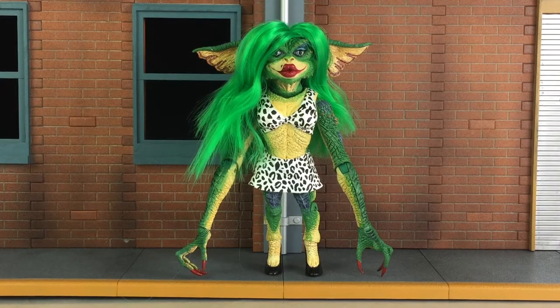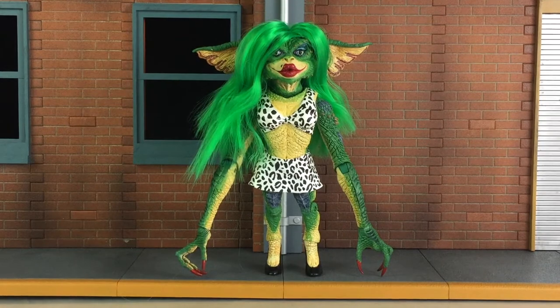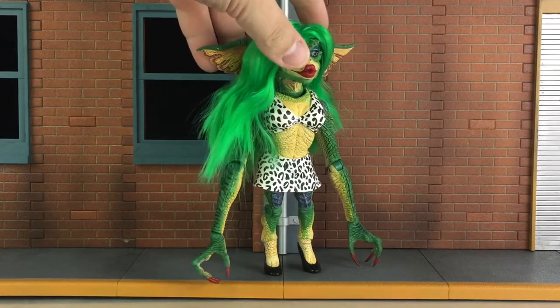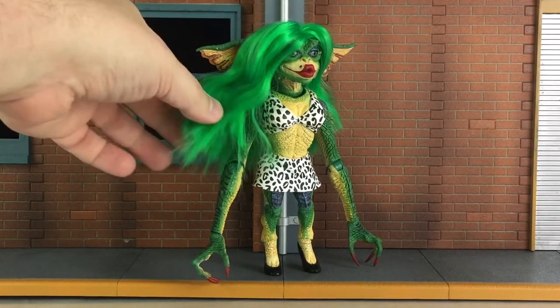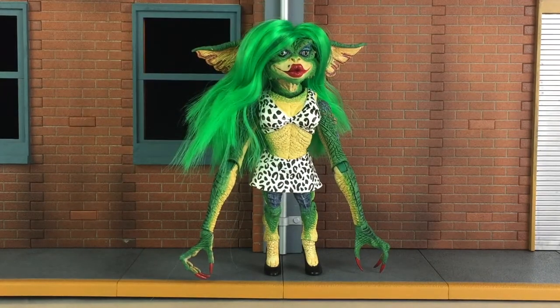Here is an in-hand look at Greta. As you can see, they did a phenomenal job on her. Just like every other gremlin figure in this line, she has sculpted textures especially on the skin. Greta, since she is the only female I believe in the movie, she has rooted hair, and they did a very nice job on this figure as well. You can see how the hair — you can move it a little bit — so that definitely came out great.